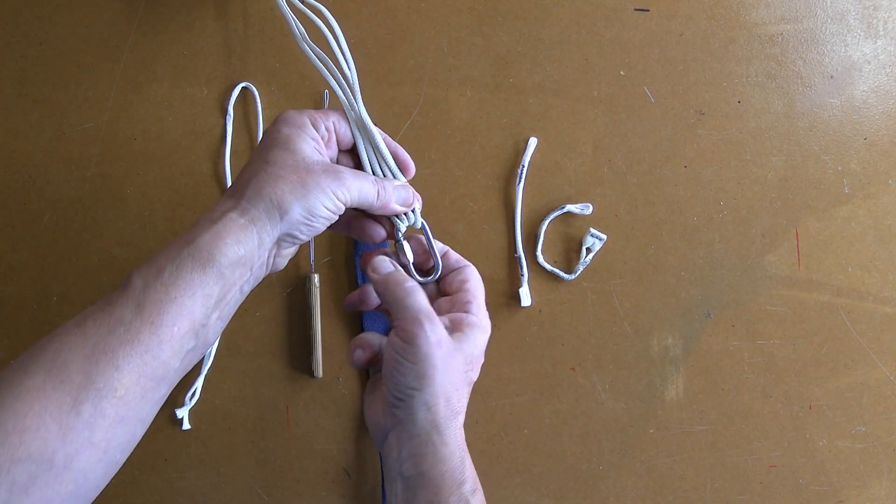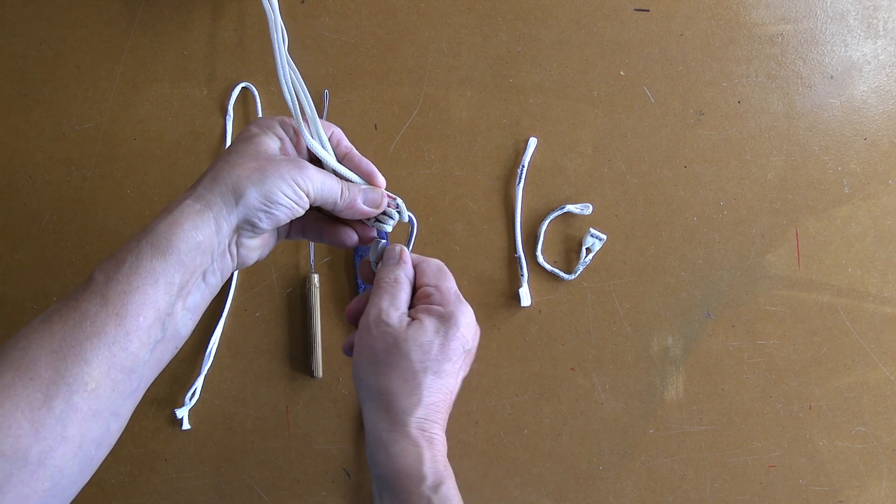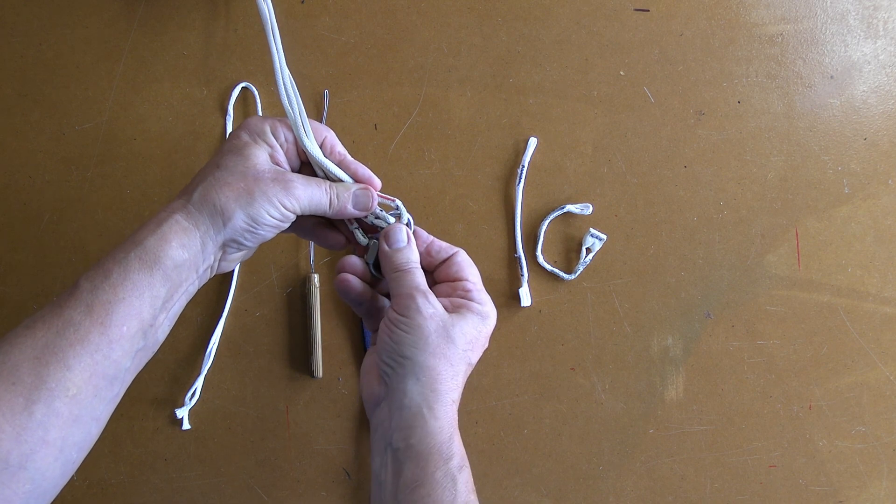That said, I want to demonstrate how I would change out a repeat link and install a line group onto a riser using an old soft link.